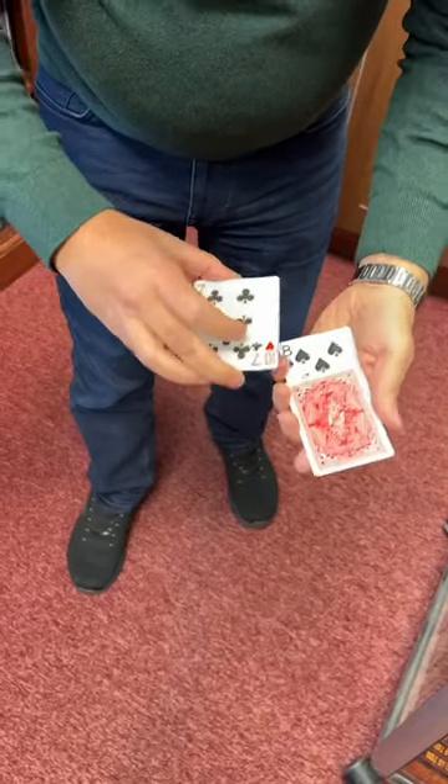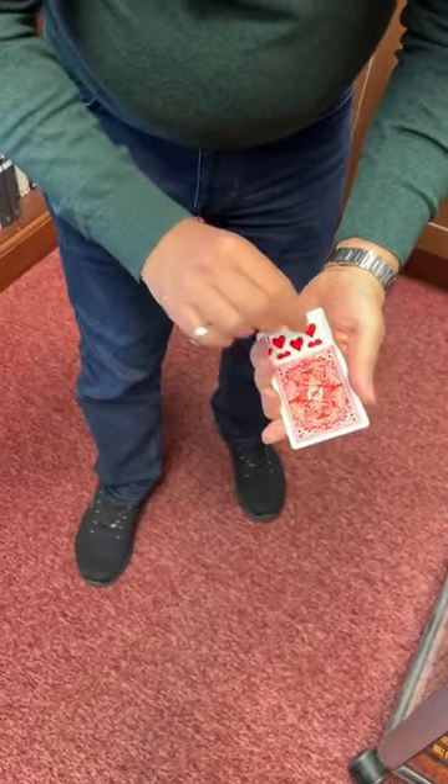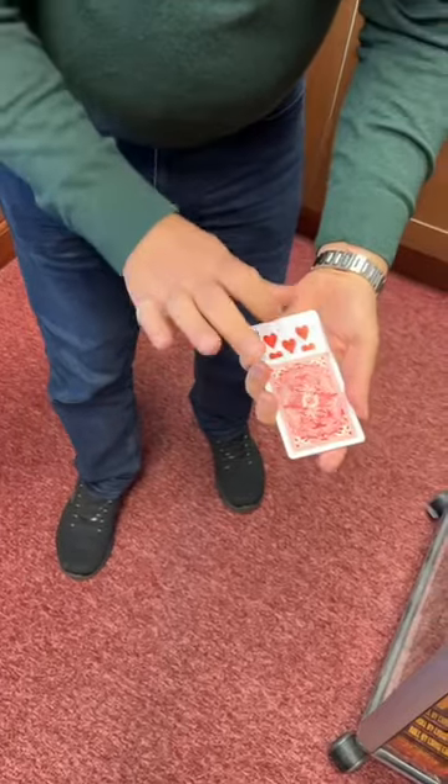If we take the five, turn it face down, the ten will go on top, the seven will go face down as well. So we have two face down cards, two face up cards.